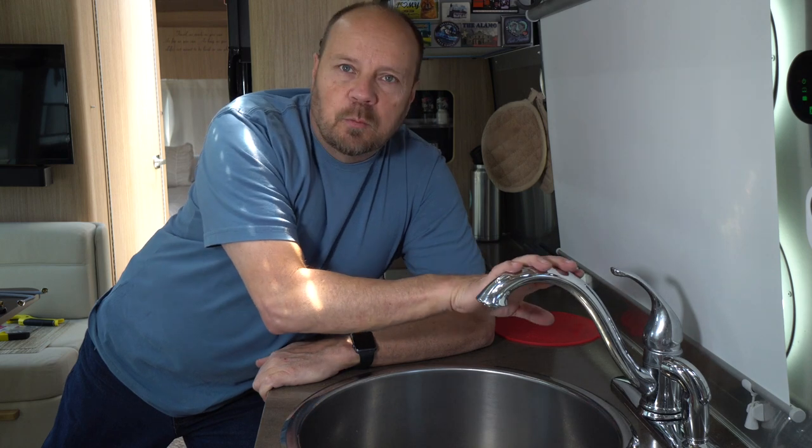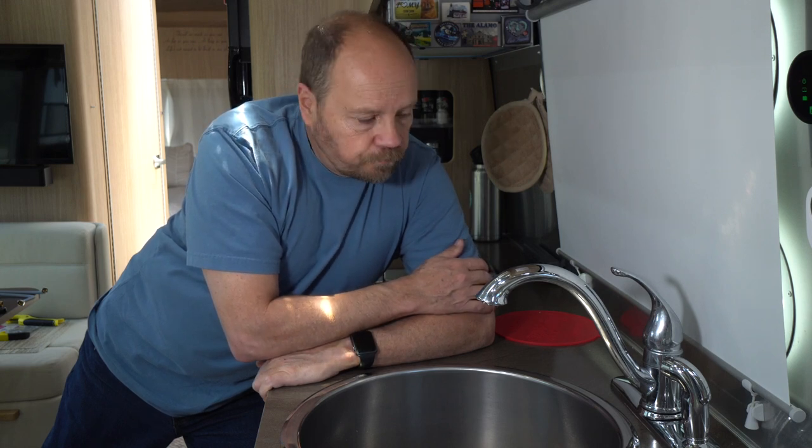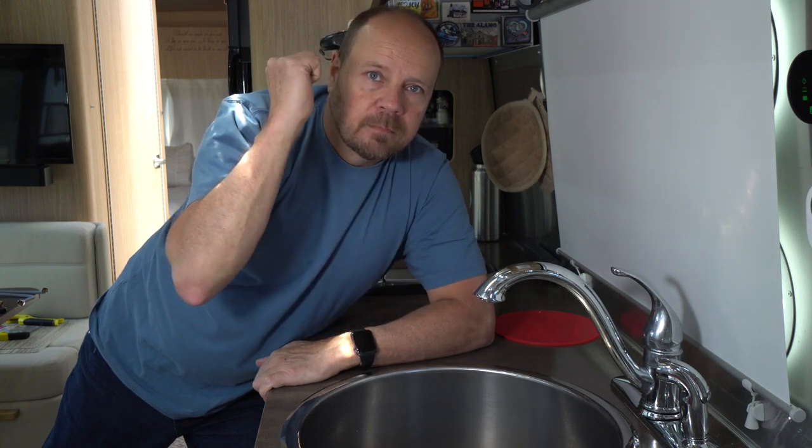Welcome back everybody. In this video, we're going to take on some of the projects that we've been thinking about while we're in stay-at-home mode and not traveling. One of the things I've always wanted to do is upgrade the faucets in the trailer. There's really nothing wrong with the faucets that Airstream gives you — these are really nice faucets, I think they're made by Delta — they're good quality and they work fine, but we want to put something in that's a little bit more contemporary looking. We're going to replace the one here in the kitchen and also the one in the bathroom.